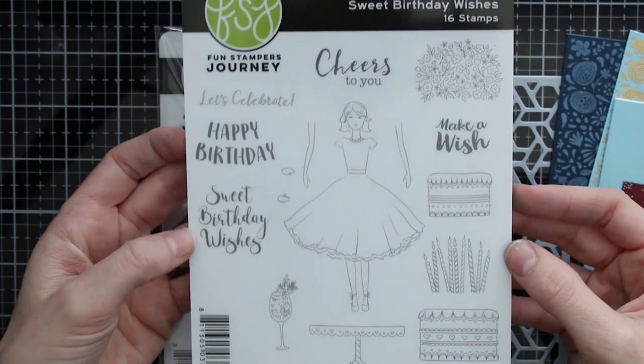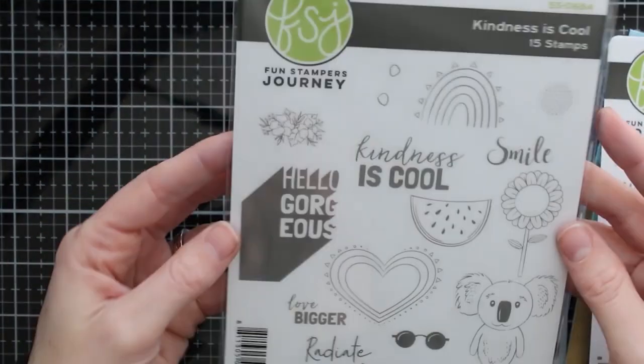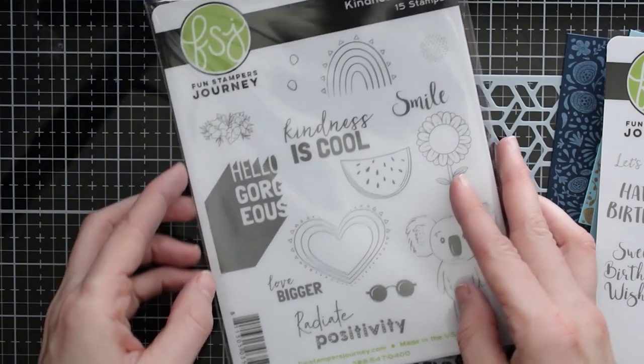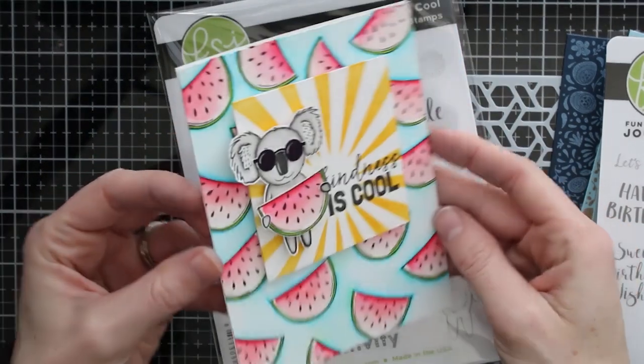They have this sweet birthday wishes stamp set which has a girl, a big dress, a cake, and all kinds of birthday things. There's also the Kindness is Cool stamp set that I'll be using today — I just think that koala is really fun, and there are some really great images you can color.